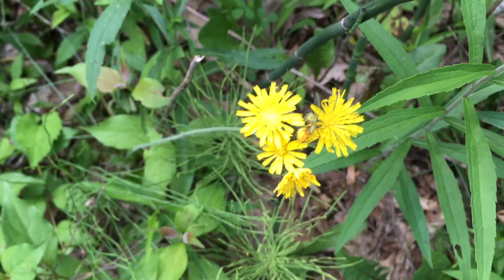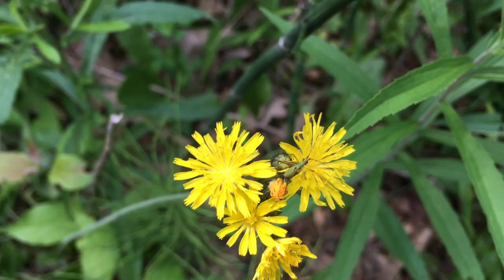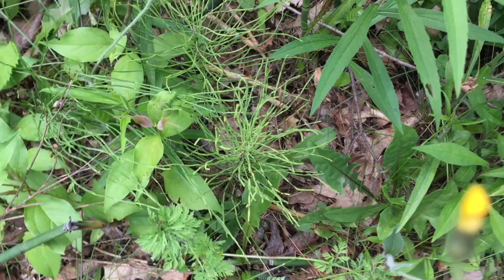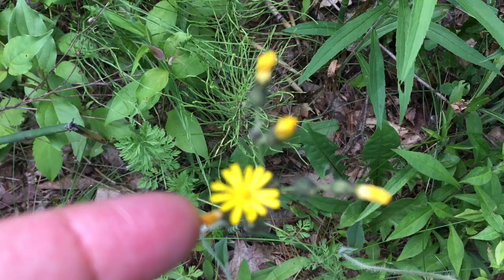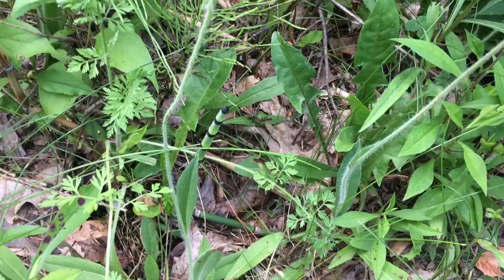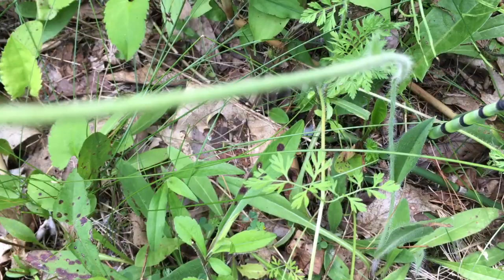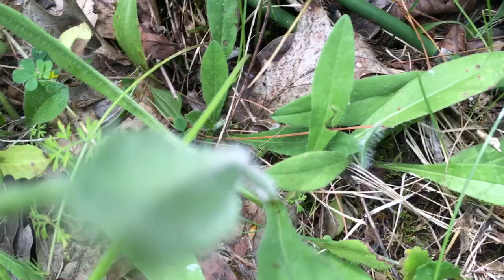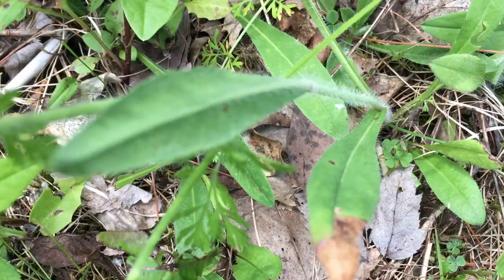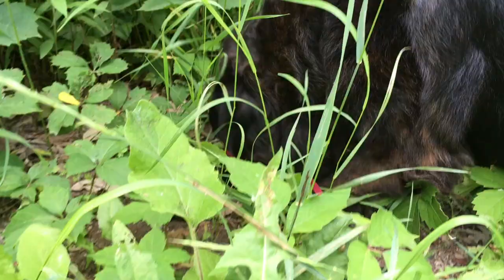This plant right here is also not a dandelion. I don't think folks would confuse this with a dandelion, but since we're looking at pretty yellow flowers today I thought I'd include her. This is a lot smaller than a dandelion would be. We can see multiple blossoms on one stem with no leaves, but this stem is hairy — it has little hairs on it. And the leaves are not toothy like the dandelion. So once again, this is not a dandelion.